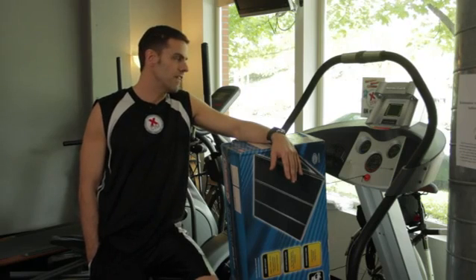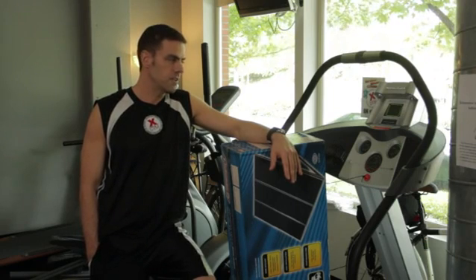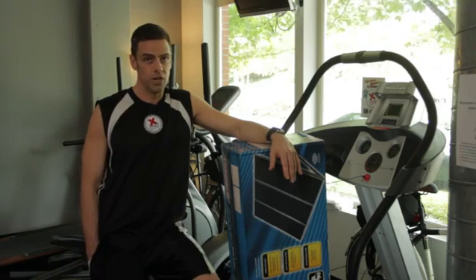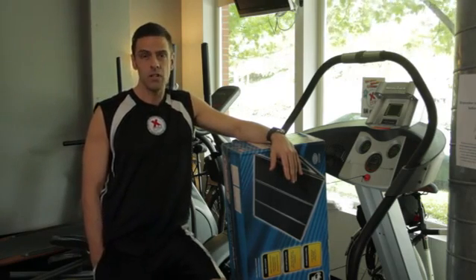And once you've got all that lined up, then you just get some car batteries together and hook them up together to get enough power. And then what you want to do is buy an inverter that has enough power to handle the load on the treadmill.